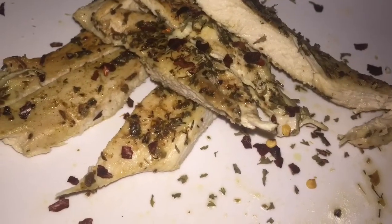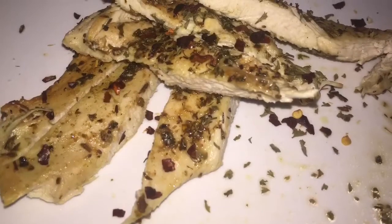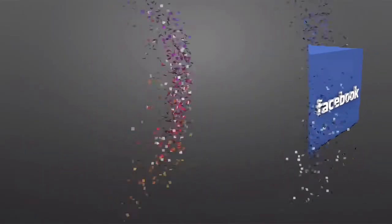I garnished with some pepper flakes. I also had this with some flatbread that I made, and I just sprinkled some mustard and a little bit of ketchup. So that is how I made this delightful meal.